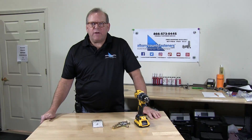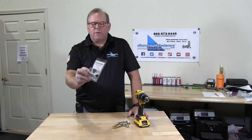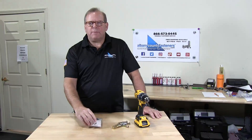Welcome back to Albany County Fasteners, Fasteners 101. I'm Bob and today we're going to speak about and demonstrate the Uniburr. This Uniburr is used to chamfer bolts and we're going to test it.